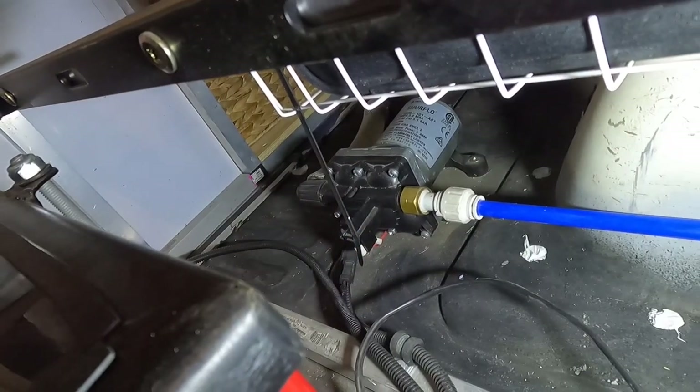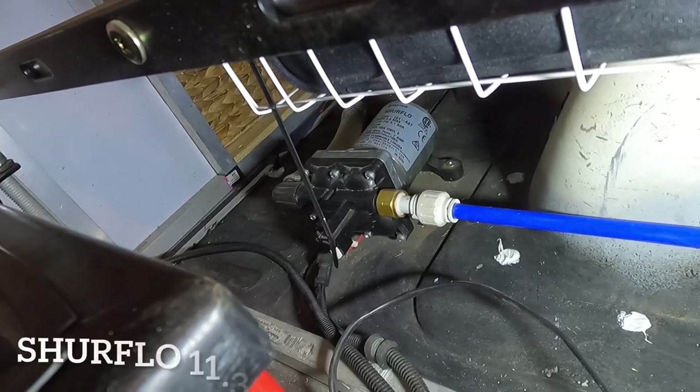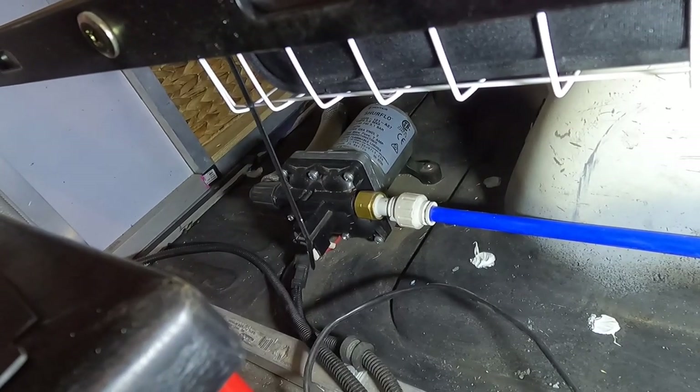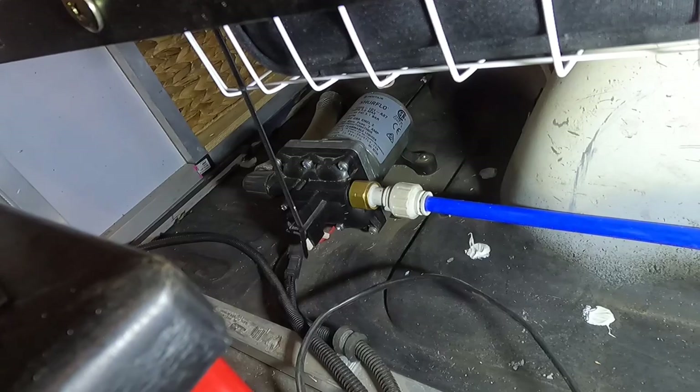Next to the batteries under the bed we also have a Shore Flow water pump — a continuous flow caravan pump with its own pressure sensing so it shuts off automatically.